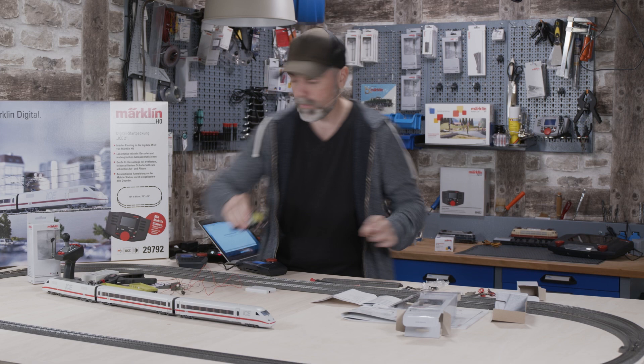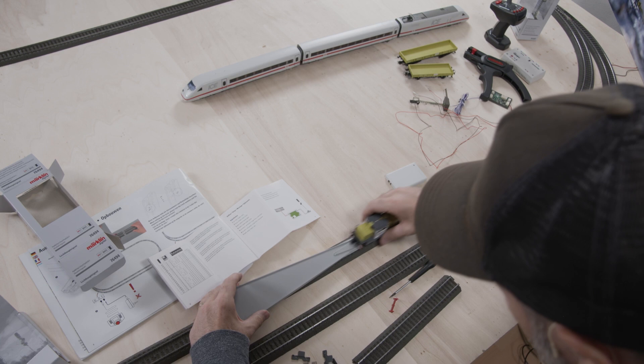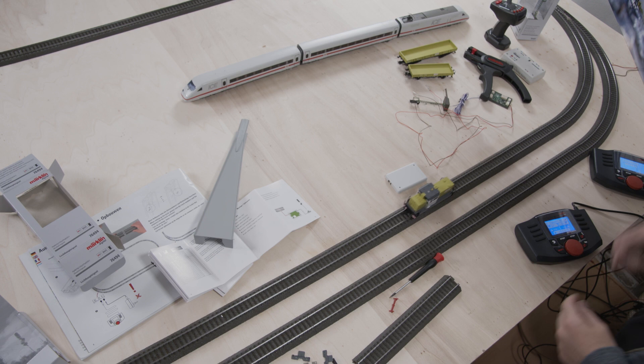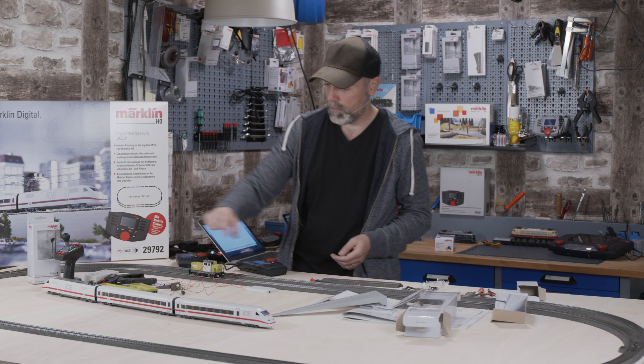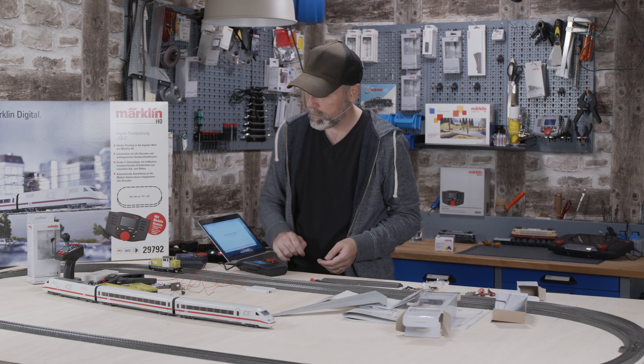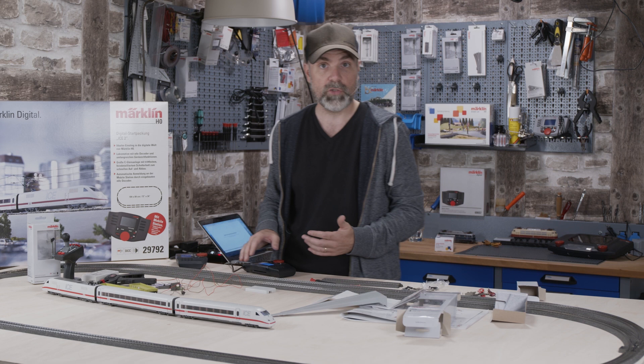Let's try it. We put the locomotive on the track using the track assist. Start the locomotive and it should stop right there in a second — and look, it stops. If you move it up by hand a little, it will eventually start running again since it has power again. Now the next big task: we have to use the mobile station to decide whether electricity flows or not.